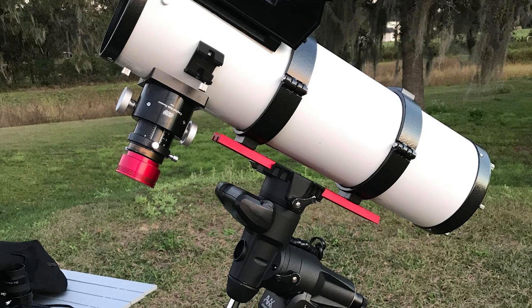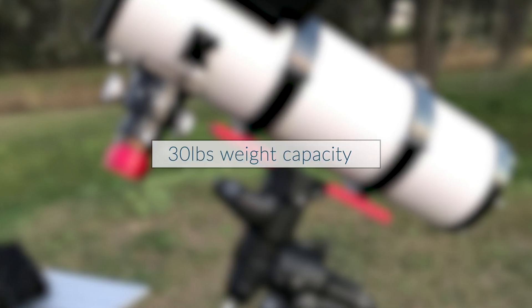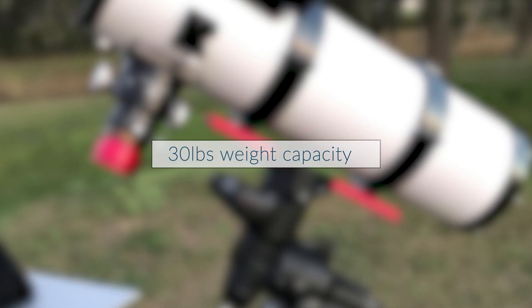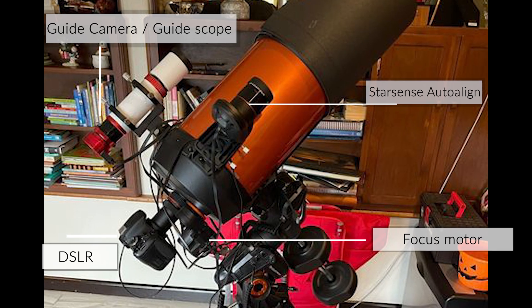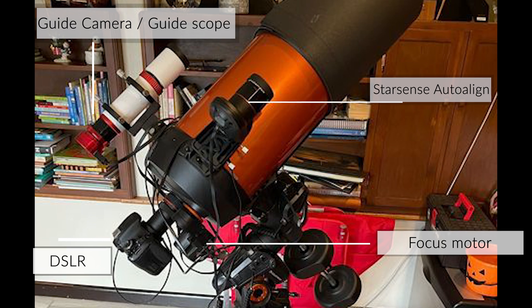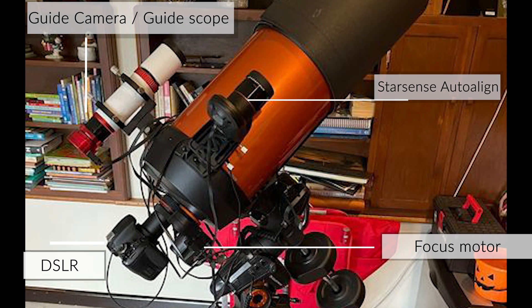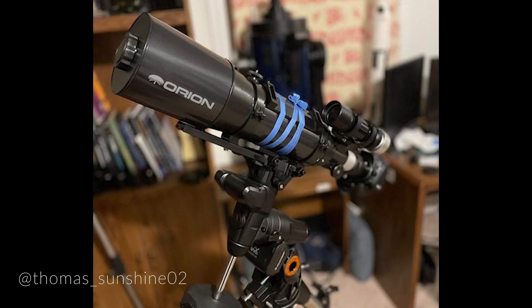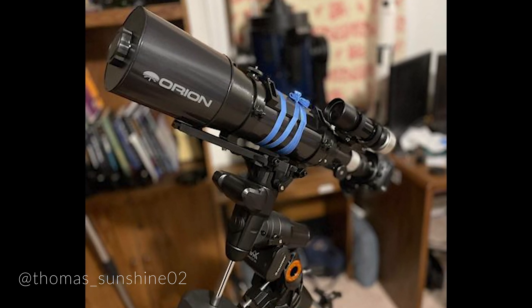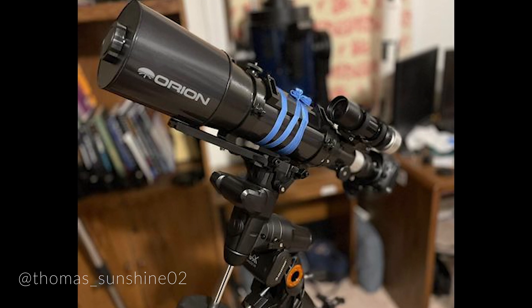First and foremost, the weight capacity. This mount has a 30 pound weight capacity, meaning it can actually handle most 8 inch scopes on the market such as SCTs, Newtonians, and RCs. When mounting such a big scope, you do need to consider the weight of onboard computers, cameras, filter wheels, guide scopes, guide cameras, or any other accessories. So even though we recommend starting off astrophotography with a smaller to medium sized refractor, especially after using a visual system like the Nexstar or SLT series of scopes, the 30 pound weight capacity of the AVX does leave you some room for upgrades in the future.